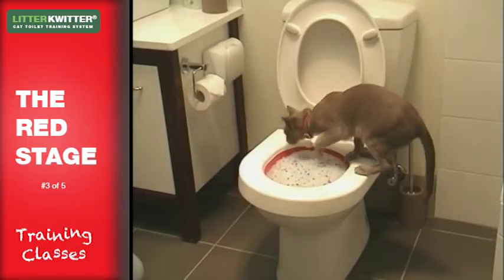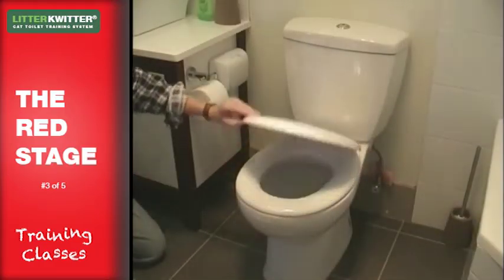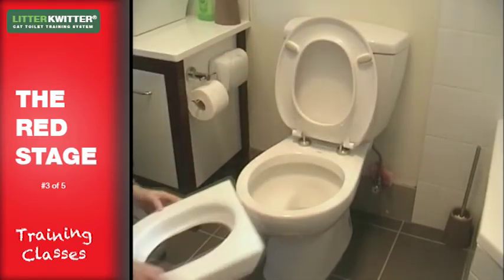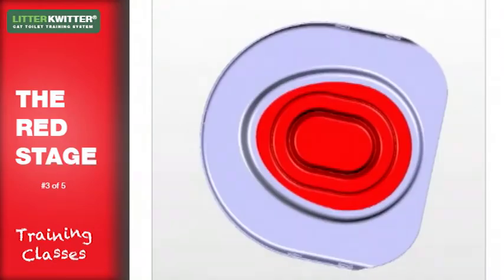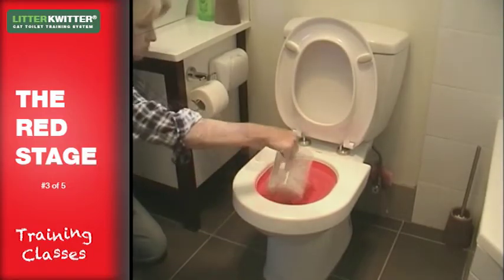Getting your cat to hop up onto the toilet is easier than it sounds. Raise the seat and lid on the toilet, then slip the litter quitter on top of the porcelain bowl and push down to fit securely. The litter quitter is designed for all standard toilet bowls and has removable spring clips to ensure a snug fit. Insert the red training disc and fill with litter as before.